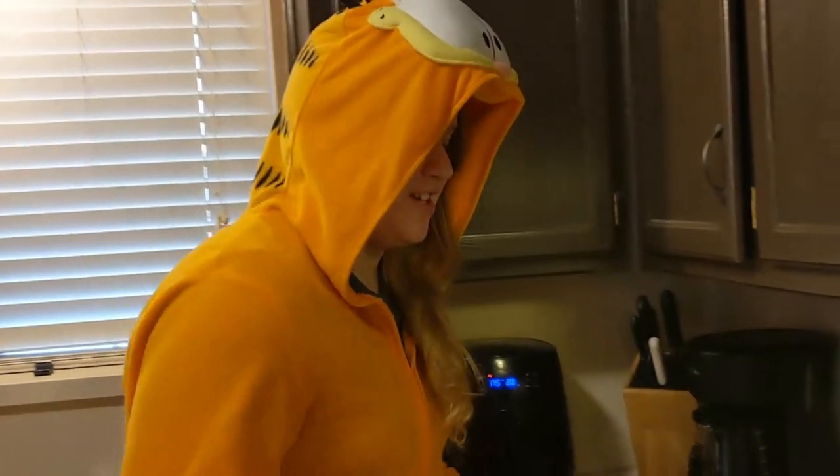Today we're making mango pancakes. But I just got a blueberry pancake recipe and we're just swapping out the blueberries for the mangoes. Mangoes — best fruit — so it'll work. It's the best, it's gonna work. Alright, here we go.